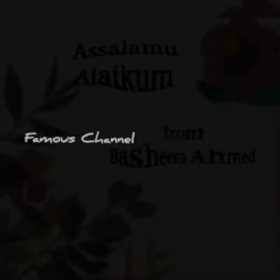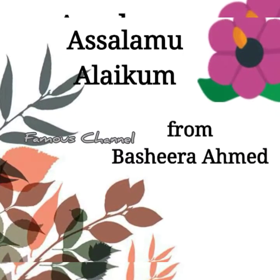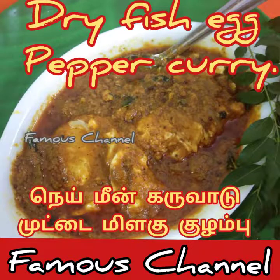This is Basheera. Thank you to my name, this is Basheera. Let's start with this first grade of 9.